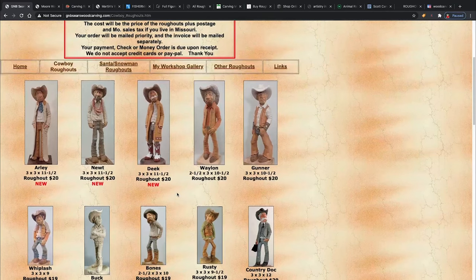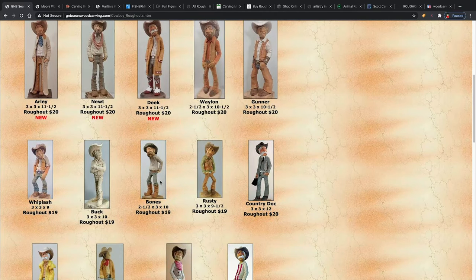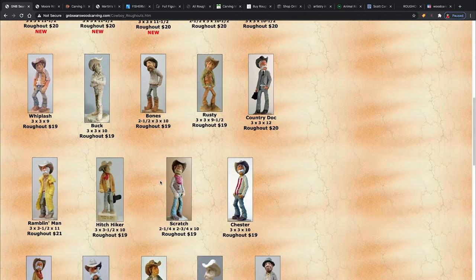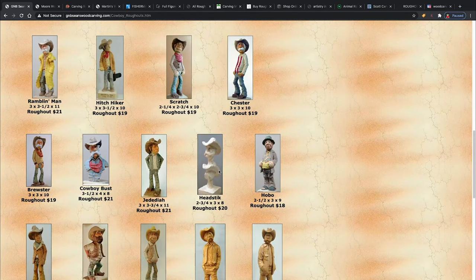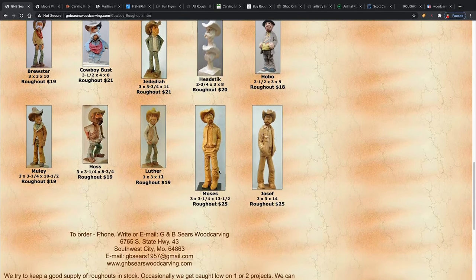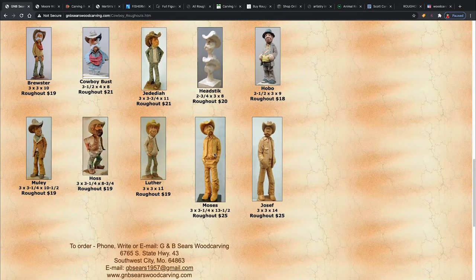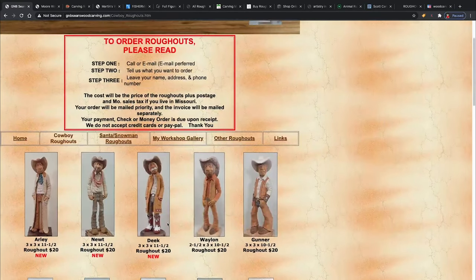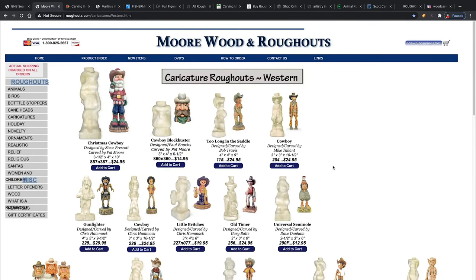Yours don't have to look exactly like the reference pictures — in fact, the challenge is to make it look a little different. There's Rusty Bones and Rambling Man — those are two I'm working on. They also have head sticks for bottle stoppers or just practicing with heads. Prices are roughly $18 to $25 depending on size. Moses is about 13 and a half inches tall. They also have Molly. You can't order online — you have to call or email. GMB Sears is a good place.